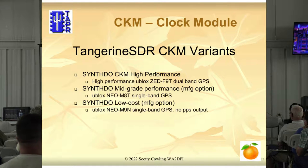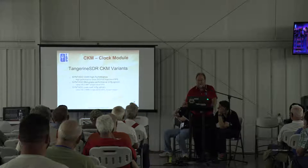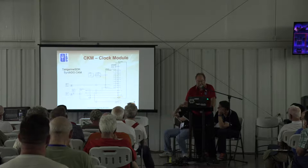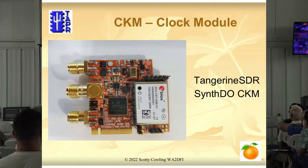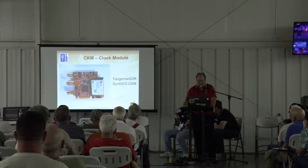So we're going to have some lower-price modes for people who just want a nice frequency standard and want to be on frequency but don't really care so much about the timestamping. There are three variants: high-performance, mid-grade, low-cost — or as John Ackerman called them, bronze, silver, and gold. He was a marketing guy. Here's a block diagram: it includes the GPS in the lower left and a synthesizer on the right-hand side. That synthesizer has ten outputs; we only use about four on the Tangerine, but the others are available for other applications. And there's a picture of the clock module with the U-Blox GPS on top.